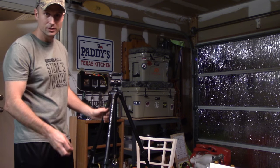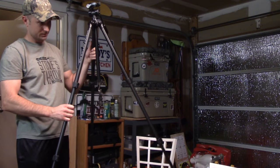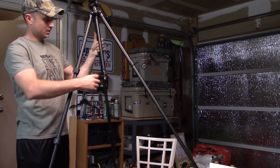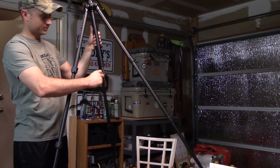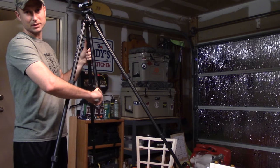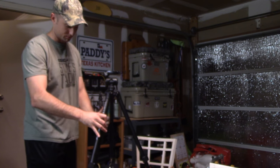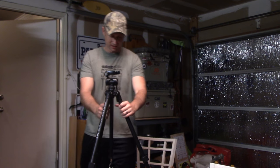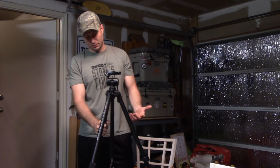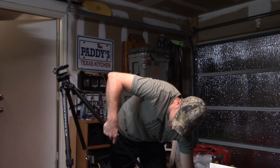Another feature I didn't go over — I don't think it's that cool of a feature, but you guys might. There's this little hook down here so you can hang a bag or something to add more stability to it if you're glassing really tall. But like I said, it's pretty sturdy by itself so I really didn't see a need for that, but it's a nice little added feature.